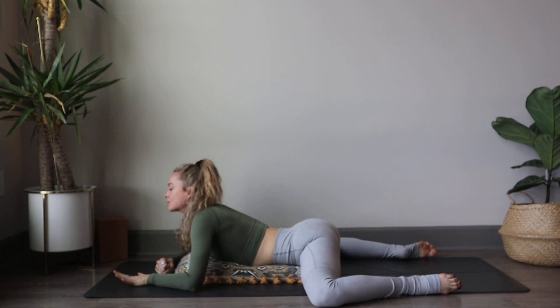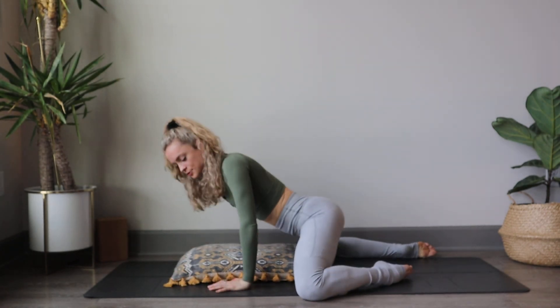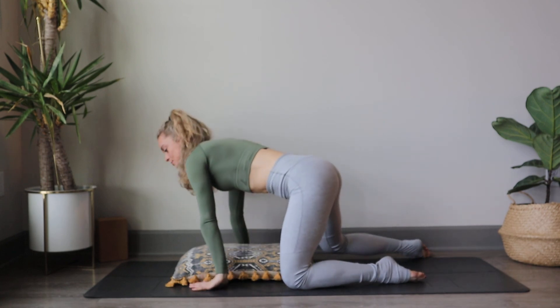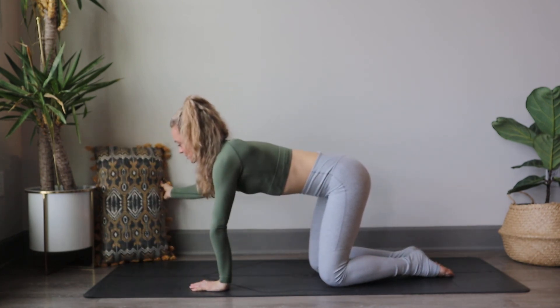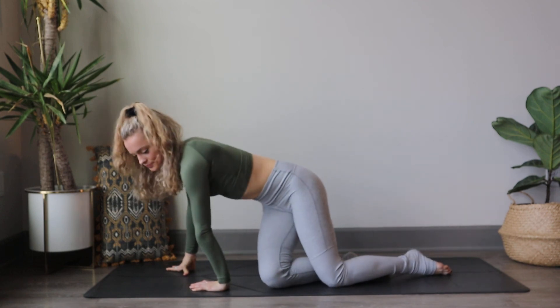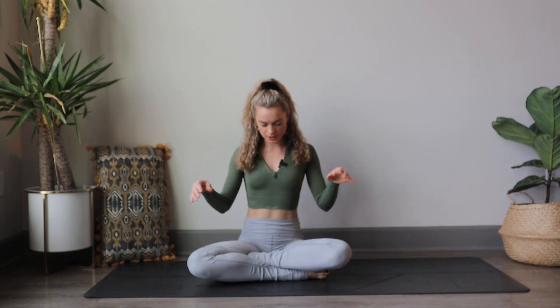When you're ready, release the hands. Start to place the hands by your side to push yourself back up, placing the weight into the knees. Slide that pillow off to the side once more, and coming over to one side, find your cross-legged Sukhasana Easy Pose. Go ahead and place your hands on the legs.